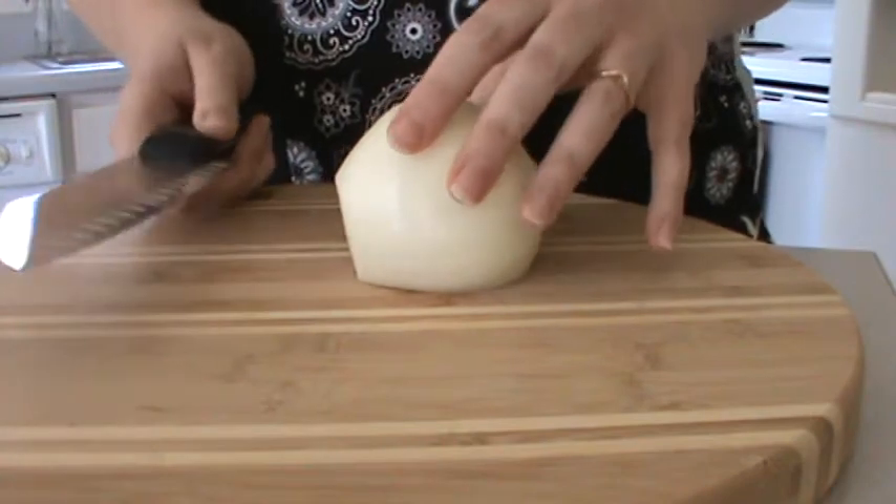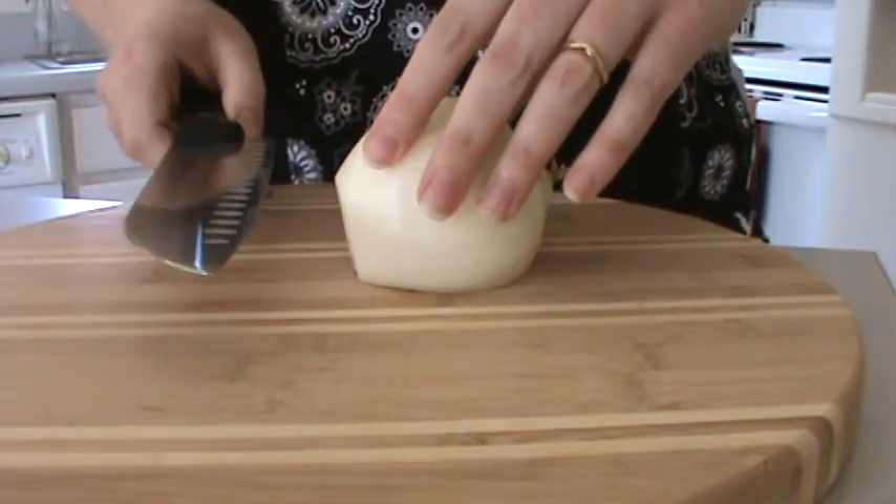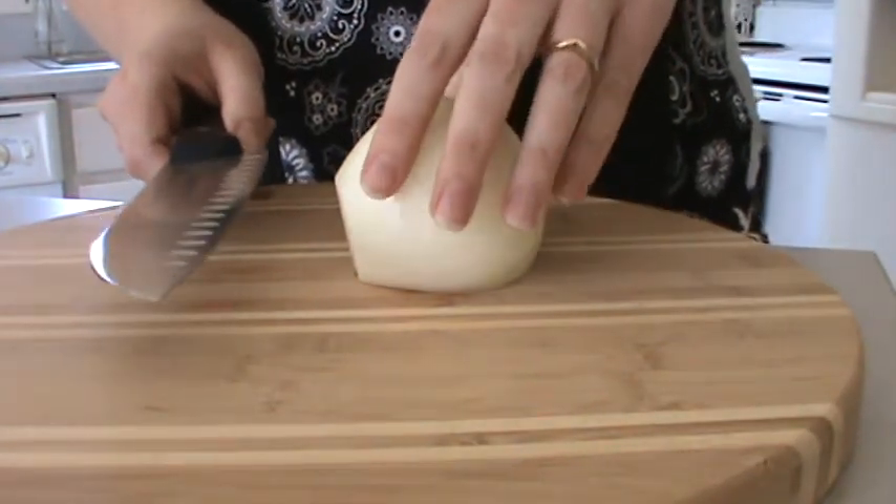I take my knife — my lovely knife, which I love. And by the way, husband, I wouldn't mind some Wusthof knives for Christmas. Anyway, wishful thinking.